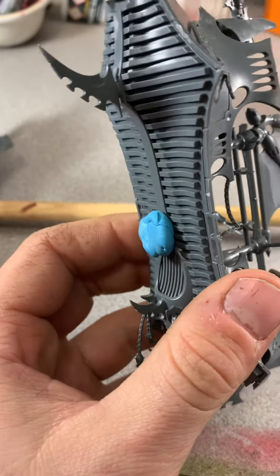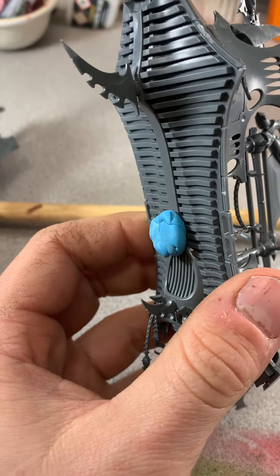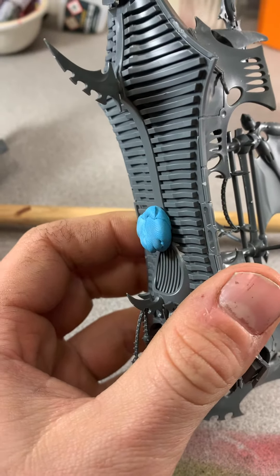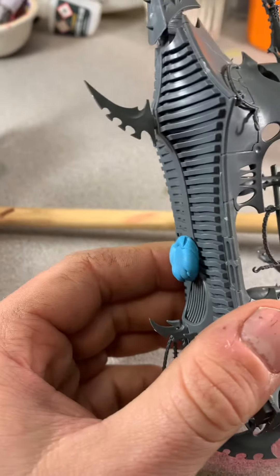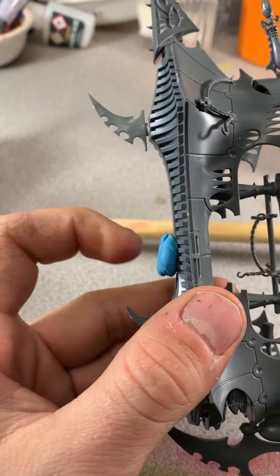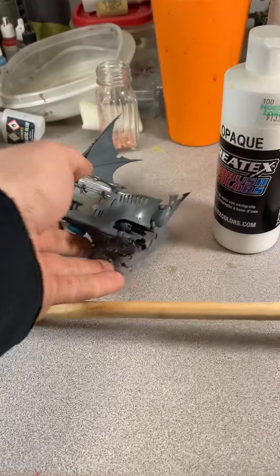Hey guys, really fast I just wanted to go over blue poster tack. This is a super cheap alternative that you can use for several things. Right now I'm using it to stick some models to this here stick,